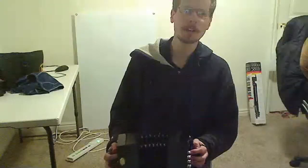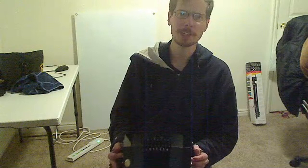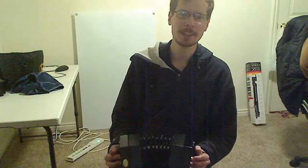We talked about vibrato and all the wonderful things you can do if you just wiggle one of your hands while you press in or out.